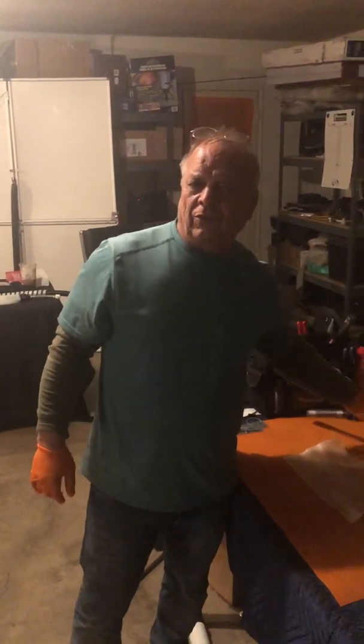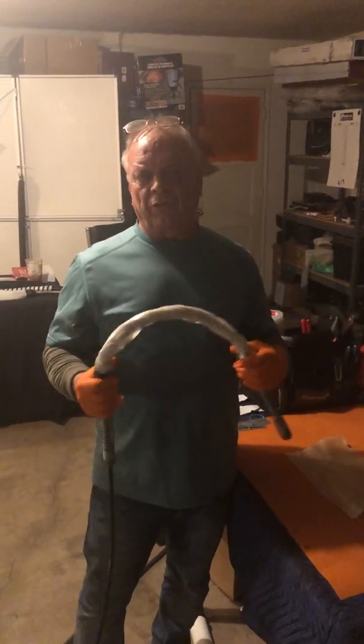Hi, I'm Kevin Taylor from the Moray Group. Today's little video is about our LSR, our Light Ray Spot Repair System.